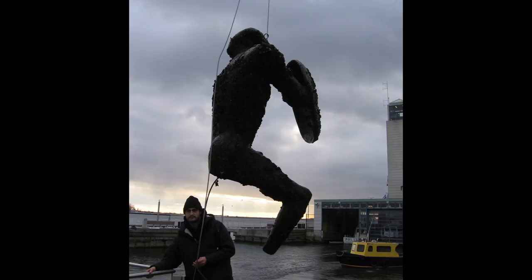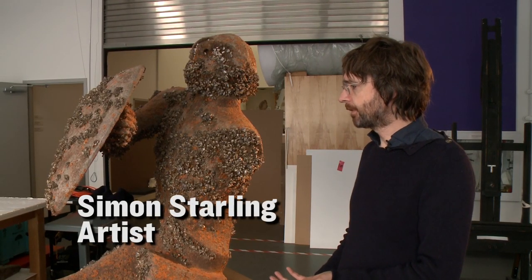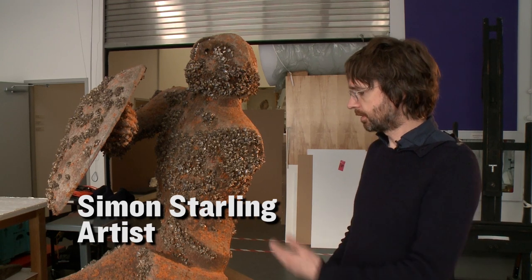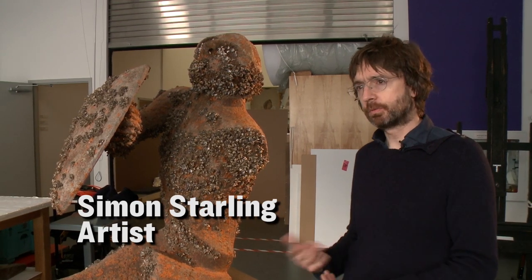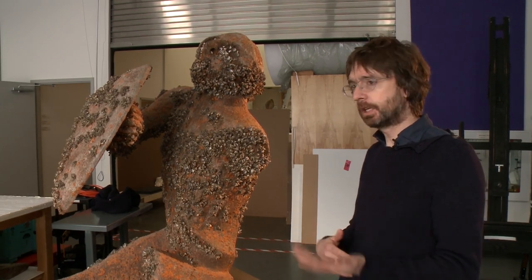When it came out of the water, it was glistening and shiny and fresh, and none of the rust was there. But of course, very soon it took on this pattern, very close to what it has now. But I think over time, the rust has obviously continued.